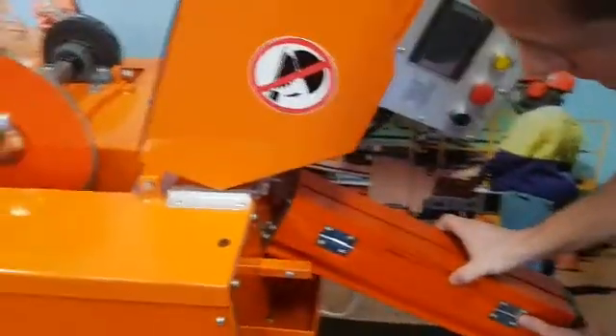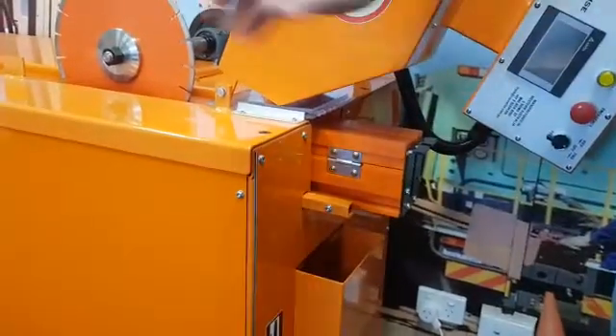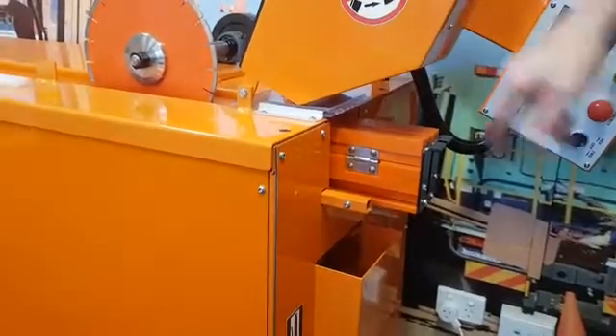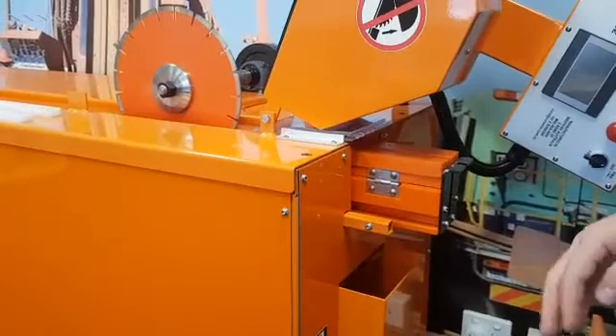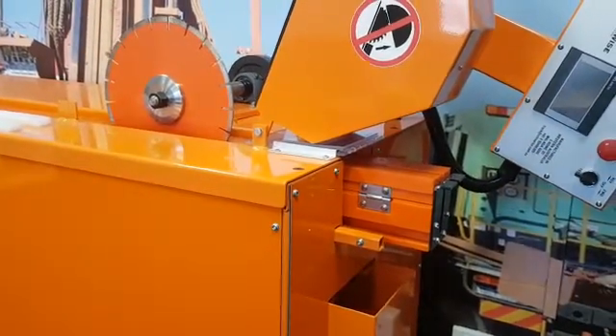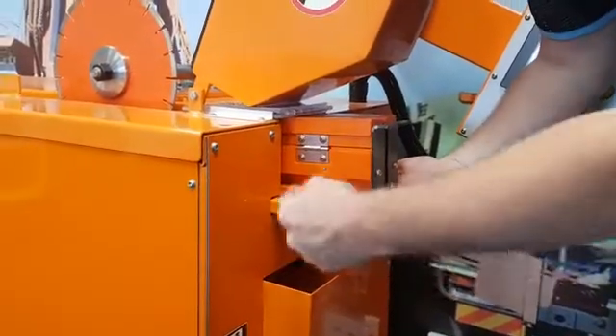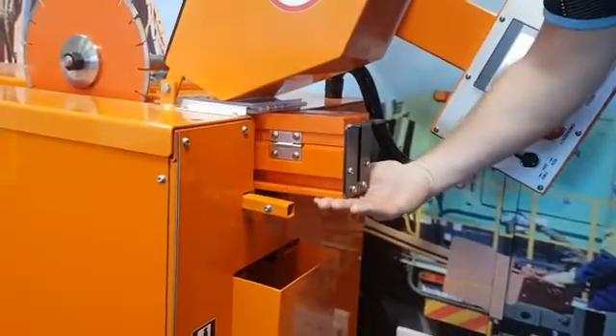If I put a core guide in here to replicate one having come part way through the saw, if that gets jammed you'll need to reverse the saw and pull the guide back through. With a paddle system, the paddle will come up underneath it because the chain drive finishes back here, and it will force it up like that.